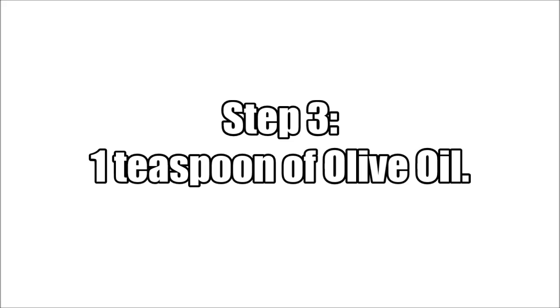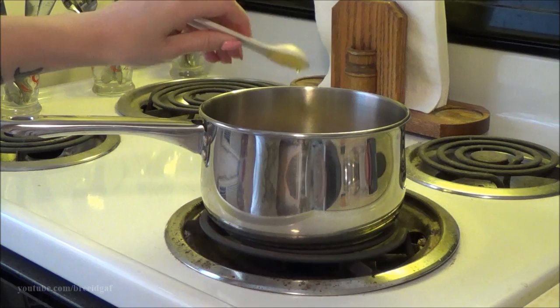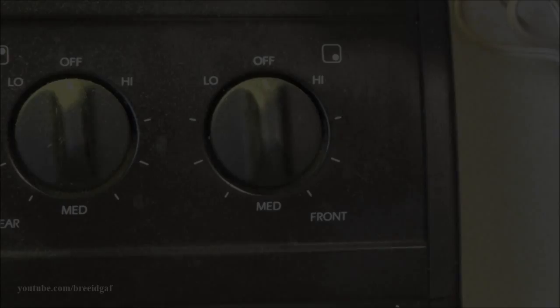Step number three is one teaspoon of olive oil. I just poured a good amount into the spoon and then put it in with the water and rice. Since we are using two boxes, we did two teaspoons of olive oil — if you were just using one box you would use just one teaspoon, but we added an extra one just in case.